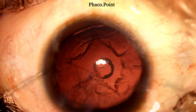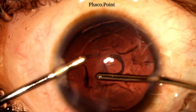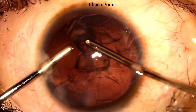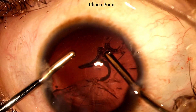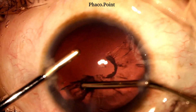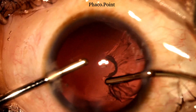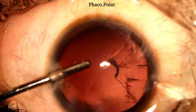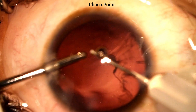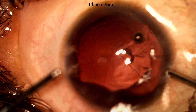The same principles are followed while performing bimanual irrigation aspiration. Each time the irrigation has to be brought out of the eye, the surgeon performs a visco-fluid exchange prior to removing the irrigation. Note how as the viscoelastic starts to fill the anterior chamber, the irrigation is turned off and then removed from the eye.